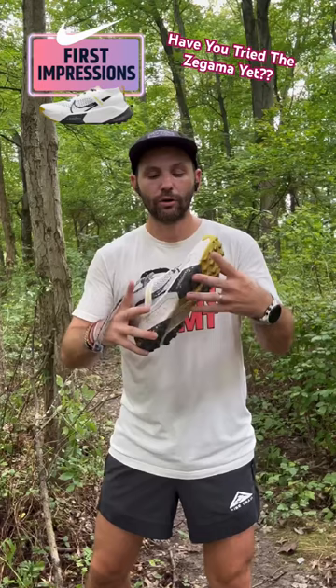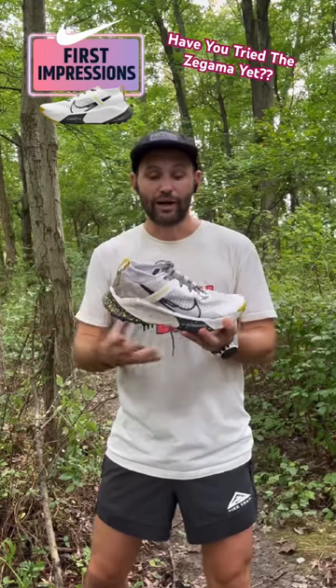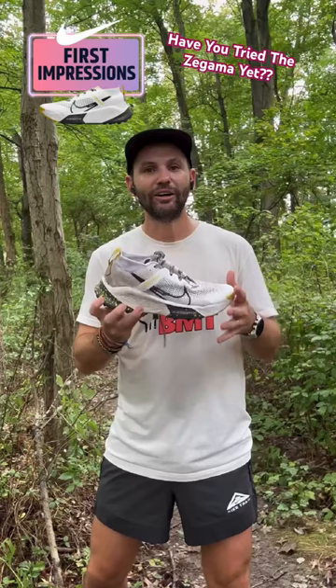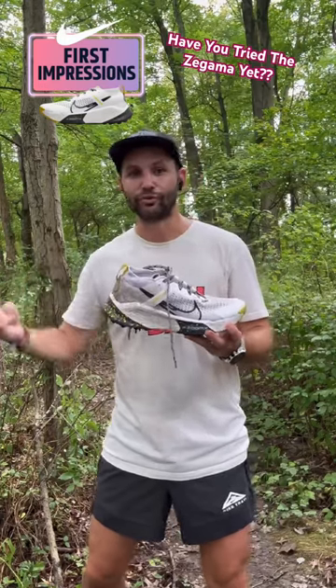It still doesn't have the Vibram outsole so it's still not the greatest traction out there, but it's definitely a whole lot better than some other Nike shoes I've tried. This is a lot of stack — a lot of Zumex — and I'm finding it to be pretty darn stable. It's definitely a wider shoe, which adds to that stability, and it could definitely go into a lot of different terrain.